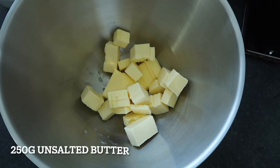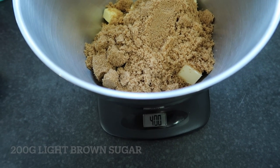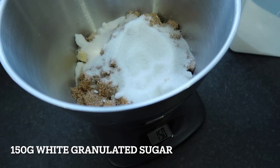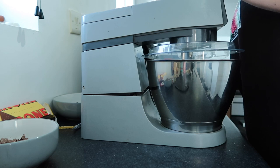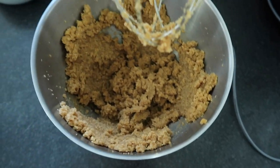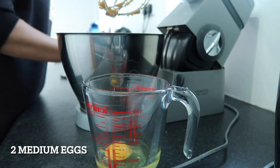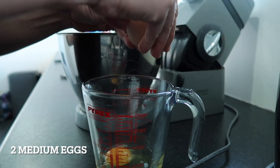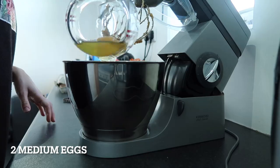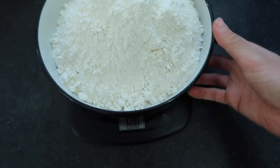Now that the hard part's done, we're going to beat together the unsalted butter, the light brown soft sugar, and the white granulated sugar. I'm using an electric mixer because I'm lazy. Once those are beaten together, you're going to beat in two medium eggs. Once your mixture looks right, you're going to add in 600 grams of plain flour.